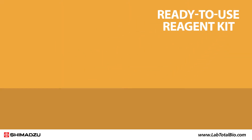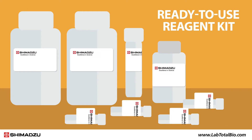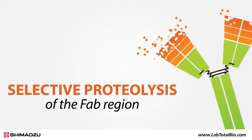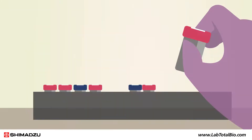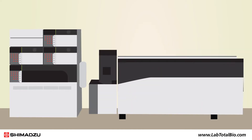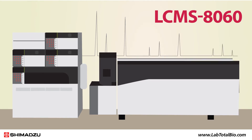It's a ready-to-use reagent kit optimized for capturing antibodies from blood or other biological samples using an immunoglobulin collection resin. NSMAL then enables selective proteolysis of the FAB region of these antibodies using trypsin-immobilized nanoparticles. The collection of FAB-derived peptides are easily quantified via MRM measurement on a high-performance triple quadrupole liquid chromatography mass spectrometer like the Shimadzu LC-MS 8060.